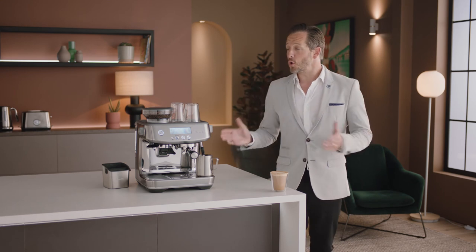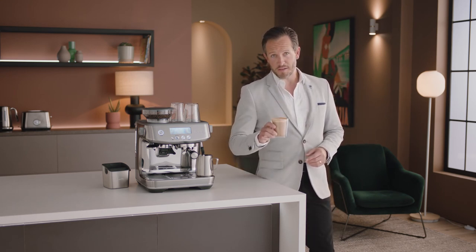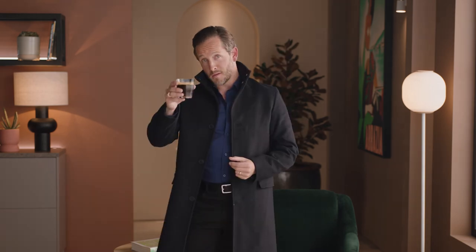Practice makes perfect — give it some time. Now you know all about the Barista Pro. Get creative with different drinks like cappuccinos, Americanos, or even espresso martinis. Before you know it, you'll be mastering the best style of coffee on the planet. Precision meets speed with the Barista Pro.